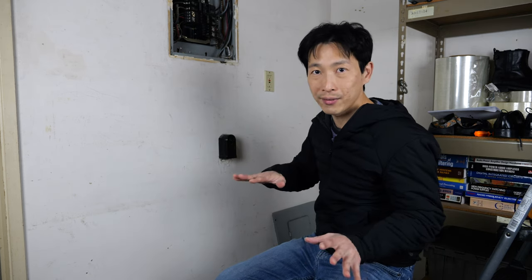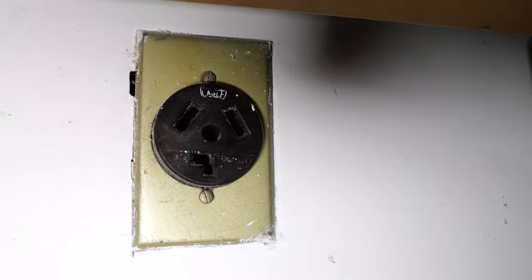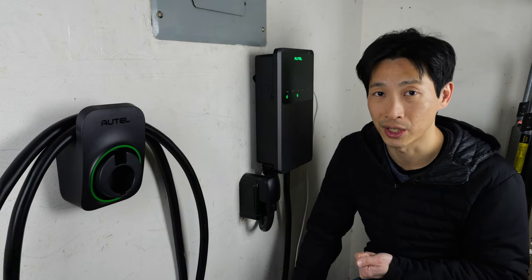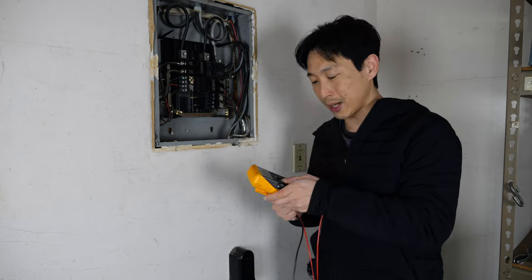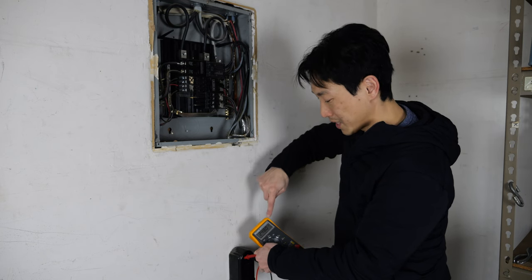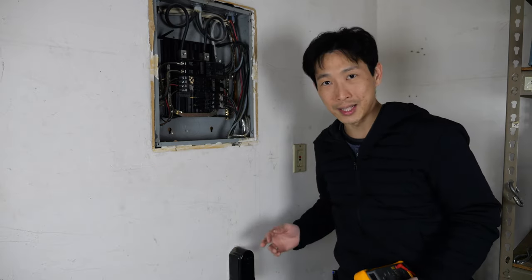If you don't have a 6-50 in your house, you could potentially connect it to your dryer outlet — when you're charging your car, you're not using the dryer, and there's a switch so you don't have to keep unplugging things. Today I want to show you how easy it is to install this. As a disclaimer, this device involves high voltages and very high current, so it should be installed by a qualified electrician. First, make sure the power is off and double-check with a multimeter — I'm seeing 247.8 volts, so I'll turn off the breaker and confirm it reads zero.